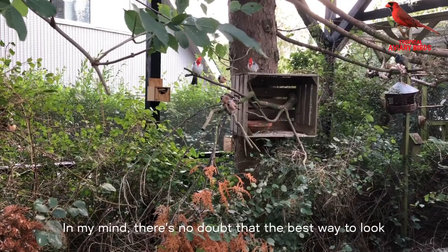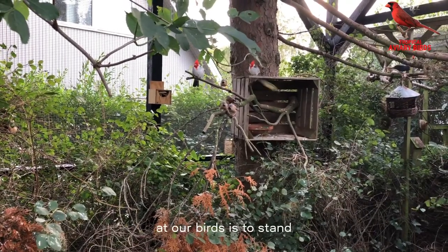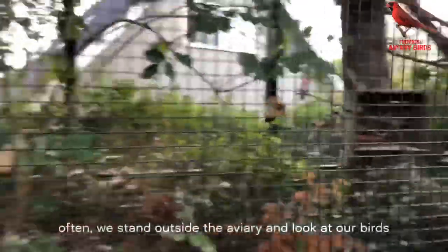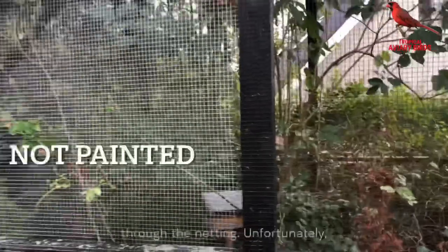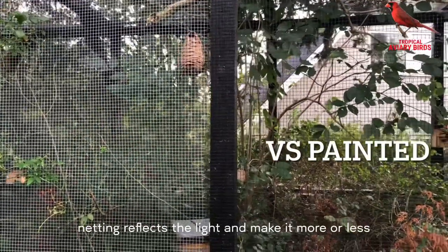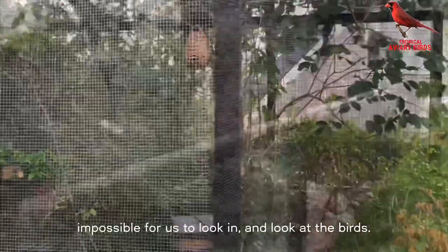In my mind there's no doubt that the best way to look at our birds is to stand inside the aviary. But contrary to this, often we stand outside the aviary and look at our birds through the net. Unfortunately the raw net reflects the light and makes it more or less impossible for us to look in and look at the birds.